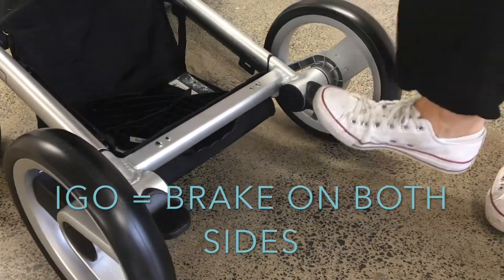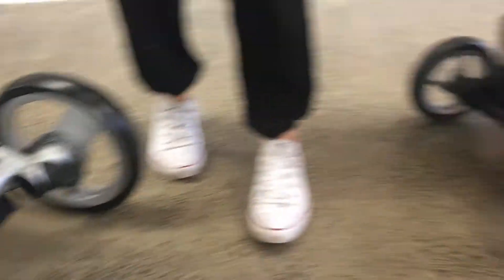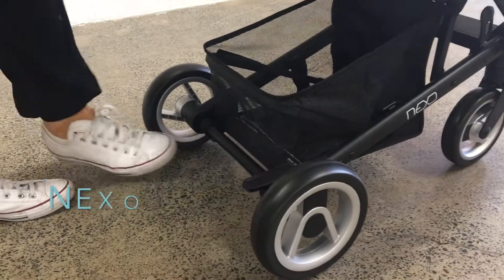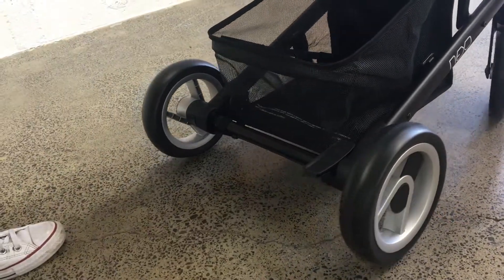The brake on the Aigo is on both sides — it's just a push down to brake and a lift up to undo it. On the Nexo it's just on one side, and the same thing: push down to brake and lift up. I find they're both fine when you're wearing sandals; they're not really hard brakes.